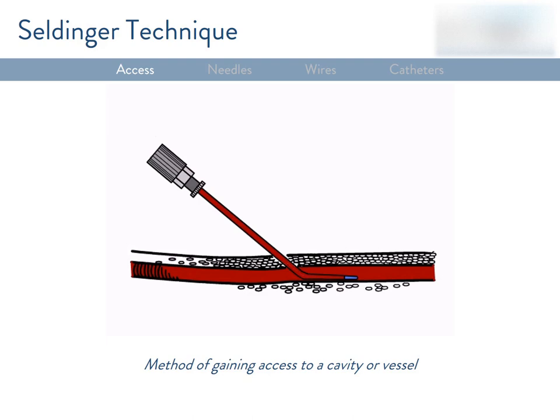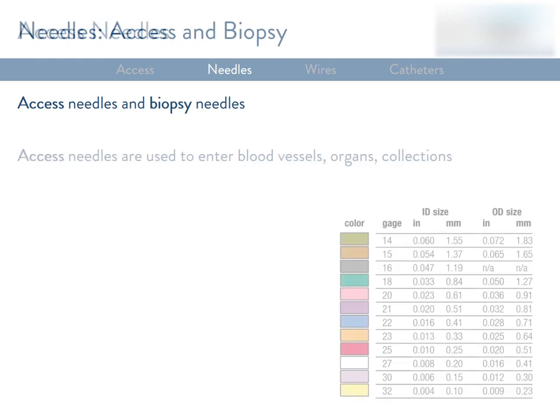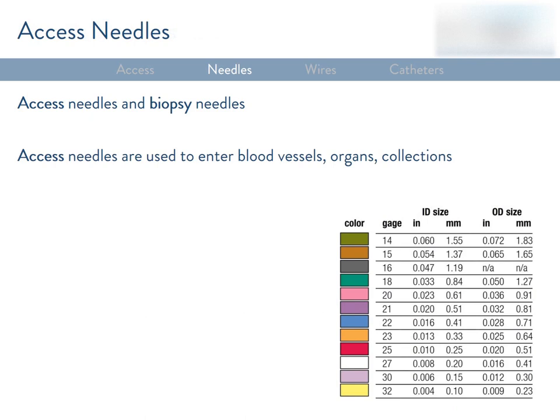That access lets you pass a wire or wire-catheter system into the vessel to navigate to the area of interest. Now let's talk about needles. A broad classification is that they can be used for either access or biopsy. Access needles are used to get into vessels, organs, or collections, and it's important to know that different size needles accept different size guide wires.